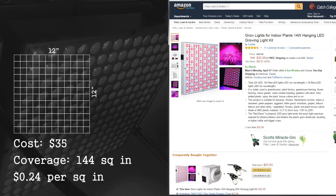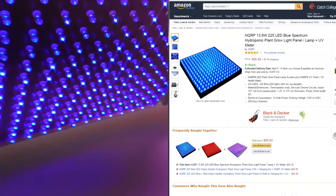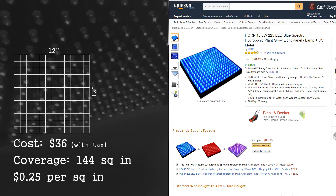For the second spot I thought, why not try something different — maybe an all-blue light. Blue is good for vegetative growth, right? So I found a 13.8-watt light that came to about $0.25 per square inch of lighting area.